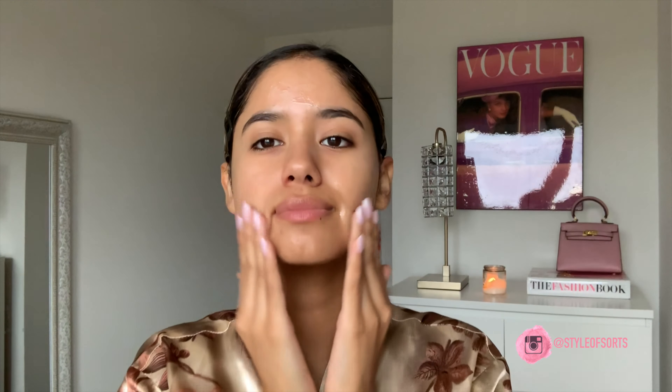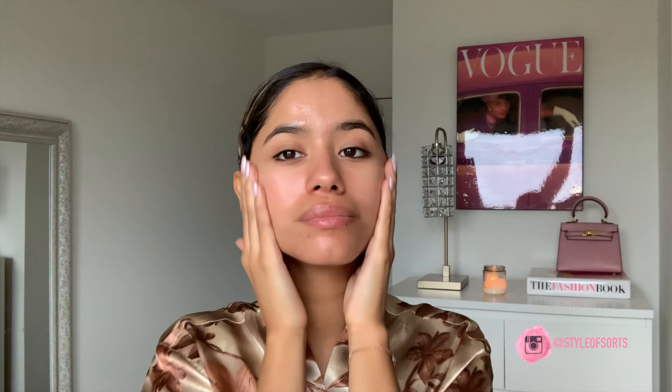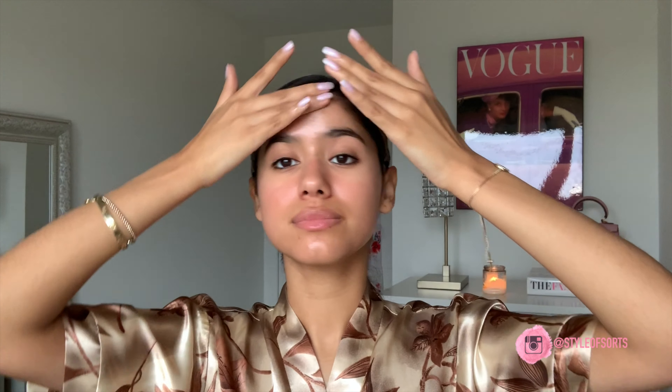Another great benefit of the gua sha tool is that it reduces inflammation. On those mornings when you're feeling a little bit puffy — maybe you didn't have much sleep, or maybe you ate too much salt the day before — go in with this tool and massage that out, drain those lymphatic fluids, and it really helps to de-puff the skin and reduce inflammation.